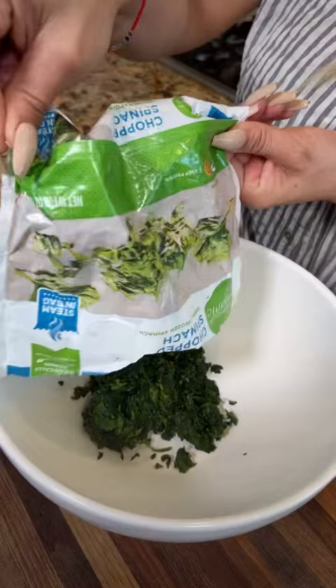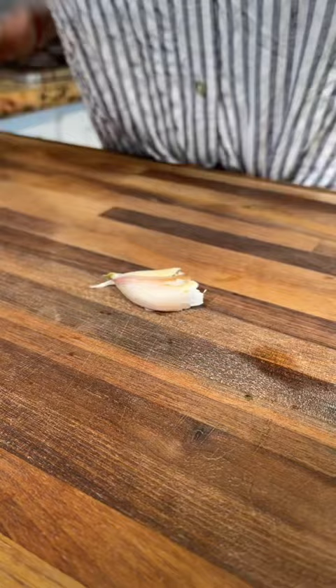I'm going to show you how to make my spinach artichoke dip. Pop spinach, one cup of cream cheese, half a cup of sour cream, garlic, artichokes, and I like to use a vegetable mix seasoning.